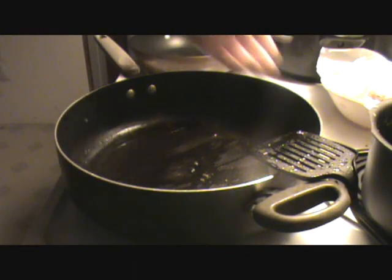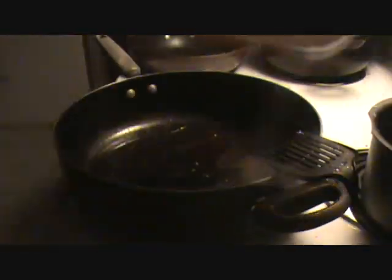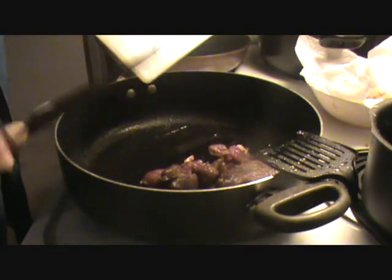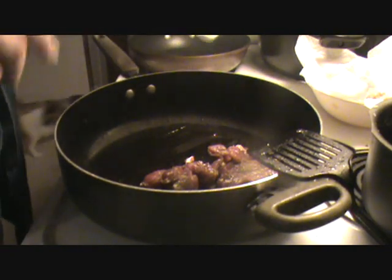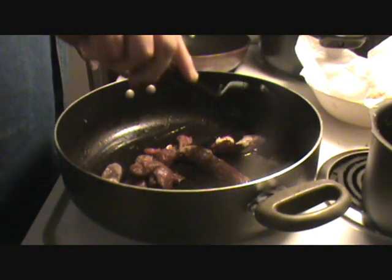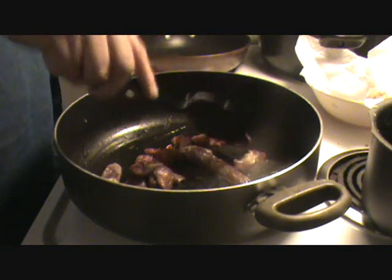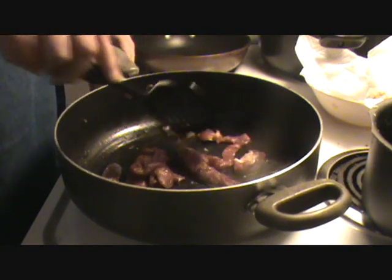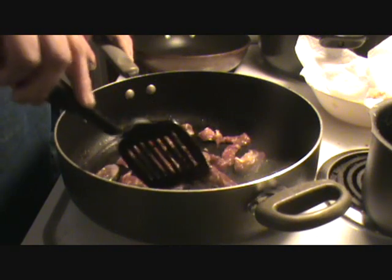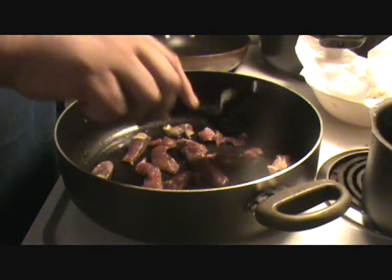Alright, the onions have done their thing. I've got them in some paper towel here just to drain some of that grease off. So now the steak you saw me cut up earlier — I'm going to put that steak in the same pan as I had the onions in. Give those a little breathing room, make sure each individual piece gets a little space.